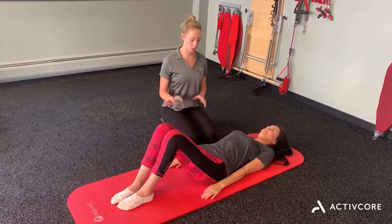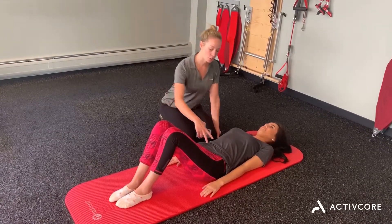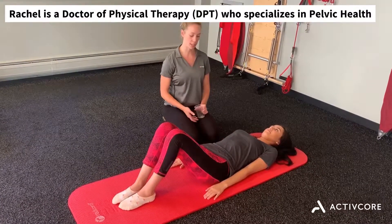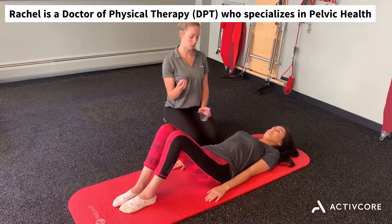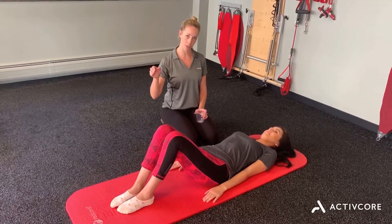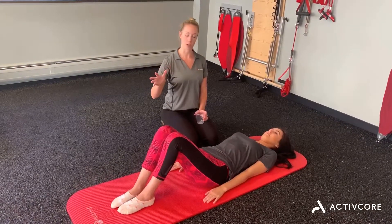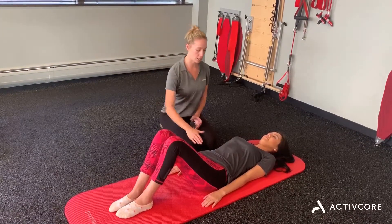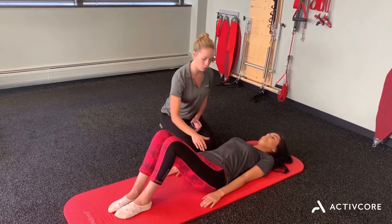So today we're going to be working with Meili. Meili, I want you to contract that transverse abdominus. You're just gently going to be drawing in your belly button in towards your spine, but make sure that you're maintaining the same curvature in your spine — your lower back shouldn't be slamming into the floor, nor should it be arching up. So we're just having a nice tight band throughout the lower core there.